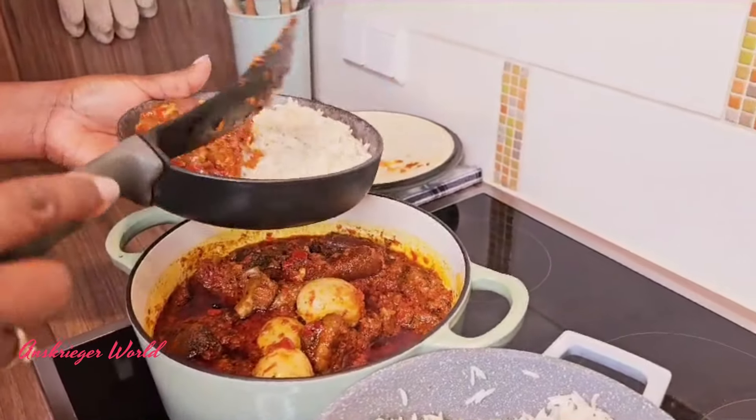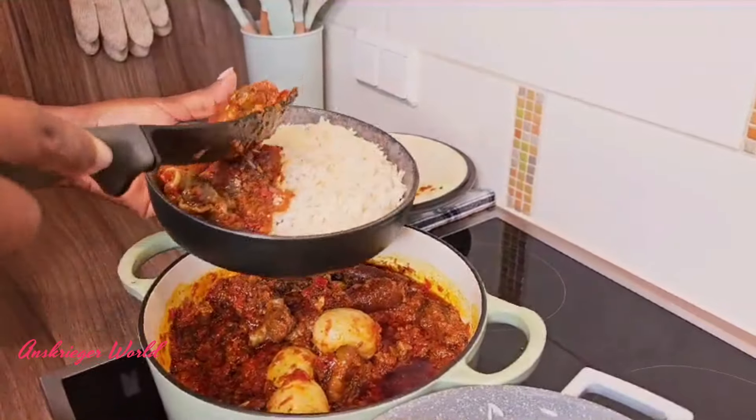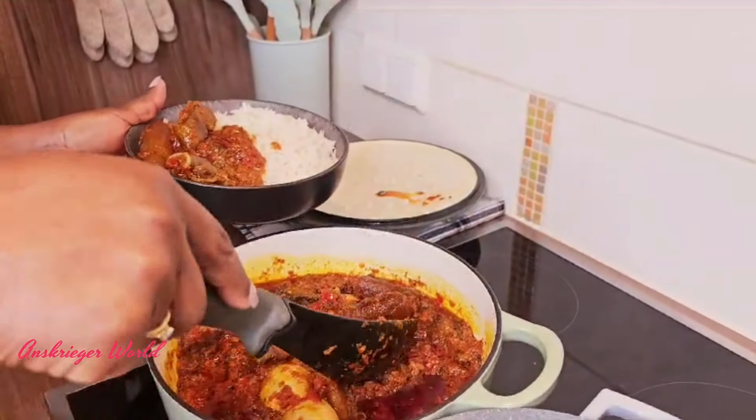Thank you so much for tuning in, lovelies. Look at this sauce here, look at this yummy sauce! Please stay tuned and let me share the recipe with you.